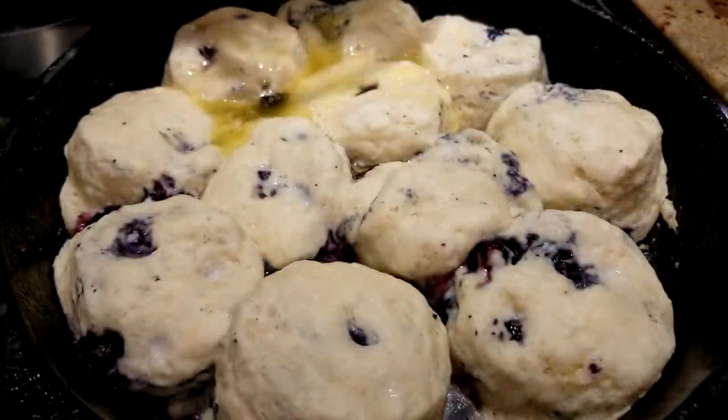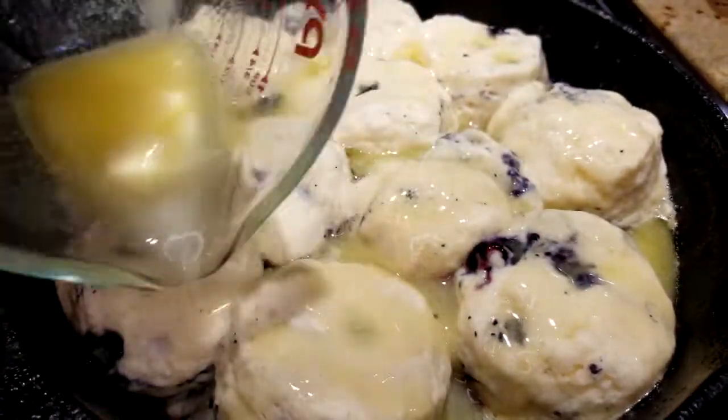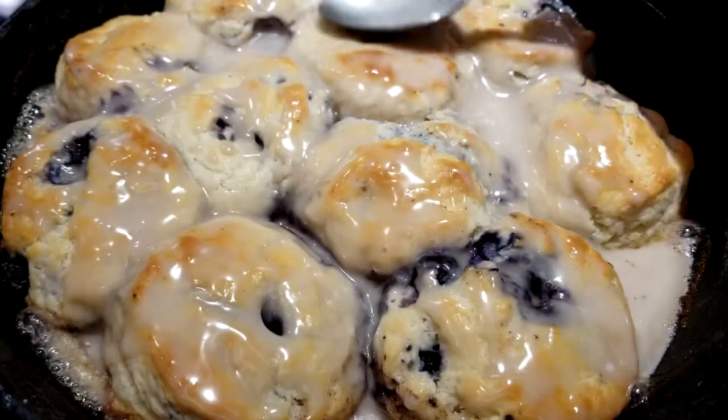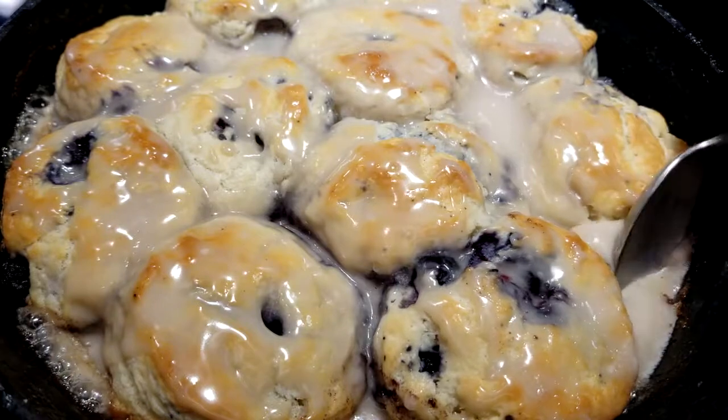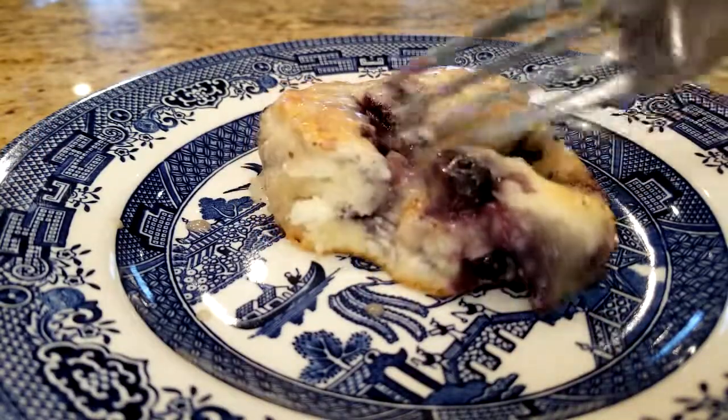After 10 minutes, take a half a cup of melted butter and pour that onto the biscuits and then put that back in for about 10 more minutes until they're starting to turn golden brown. Then take the biscuits out of the oven and spread the goo all over. Serve the biscuits while they're hot right out of the pan.